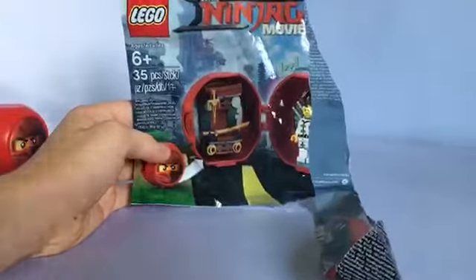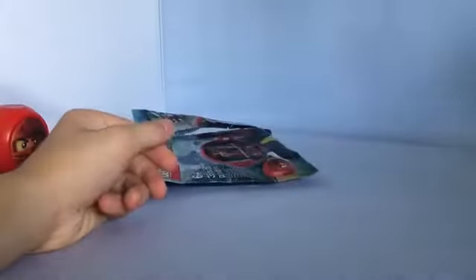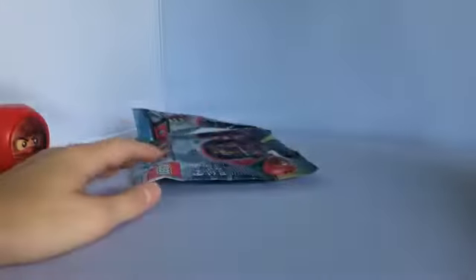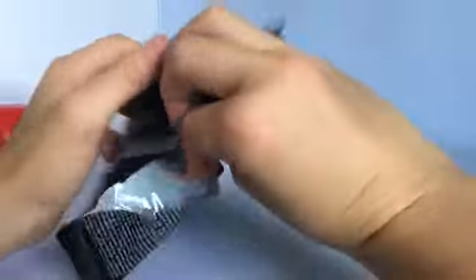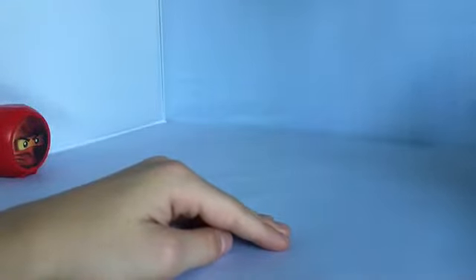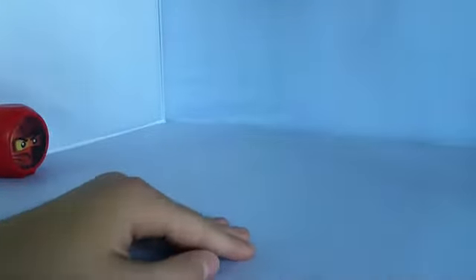This opens differently than a normal polybag, actually. There's just a little tear here — I'll show you that too. Cool having two of them. You can see there's this little indent and you just rip it from there. On the inside there's just the battle pod with a little bag of pieces — there are about 35 pieces.